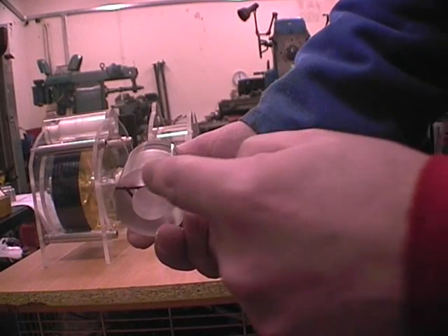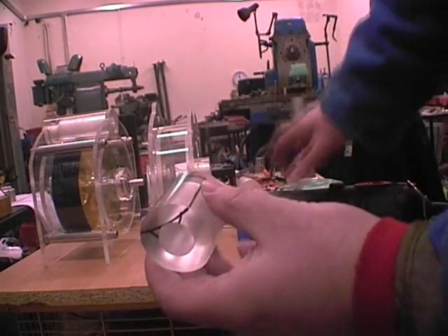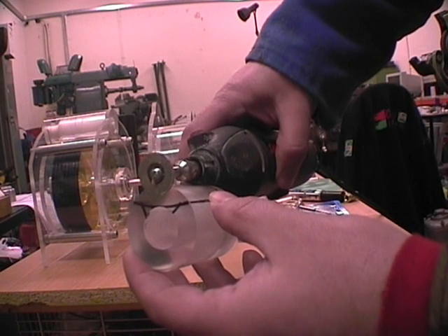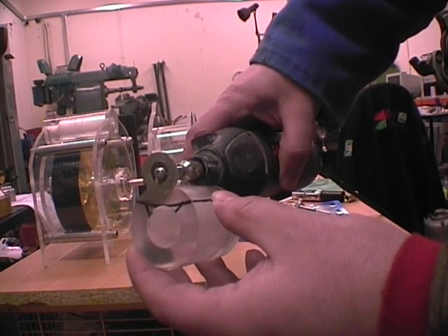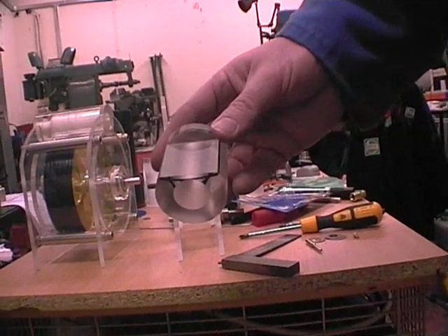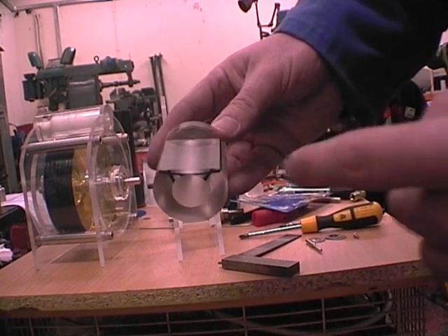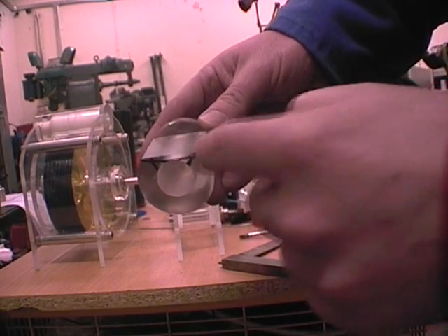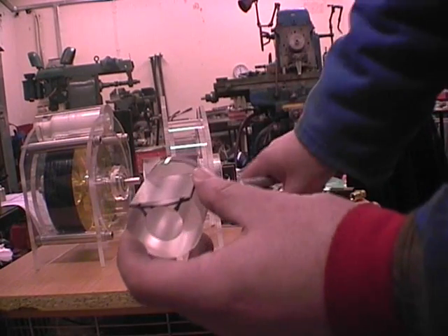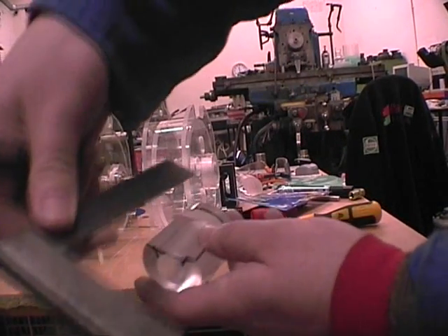First, however, we need to remove the majority of the material with a hacksaw, because the blade simply isn't deep enough to cut right through in one pass. With the majority of the material removed, it is now possible to use the Dremel to cut down these sections, and it's probably a good idea at this point to mark these lines so that we don't cut in too far.